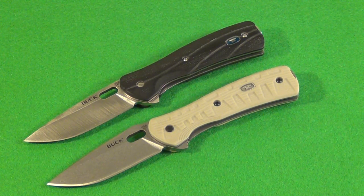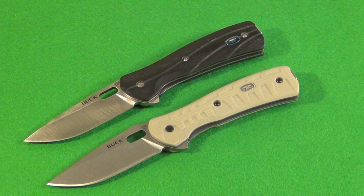I actually recommend the Buck Pro Vantage a lot of times as an EDC blade — that means everyday carry. Obviously that's just my opinion, but when people ask what's a good basic everyday carry knife, if you want a short summary on why I recommend it, the price is very reasonable at $60.